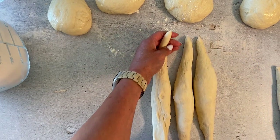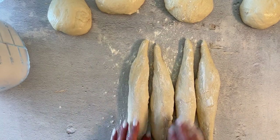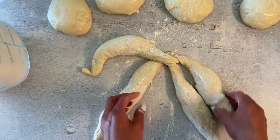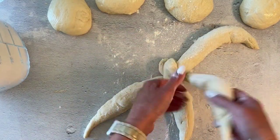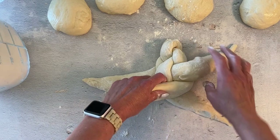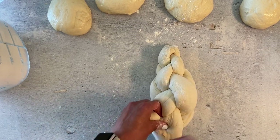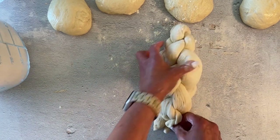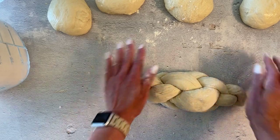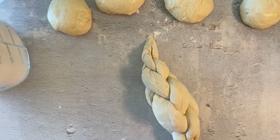Bring four strands together, attaching them at the top. You can dust them with a little bit of flour so that they don't stick as you braid them. Attach them up top and then we're going to do a four-strand braid: number two goes out, one goes in the center, two goes out, one goes in the center — switching sides from right to left. Continue braiding all the way down, then roll out the ends just a little bit, making them nice and thin. This gives a beautiful shape to your four-strand challah.